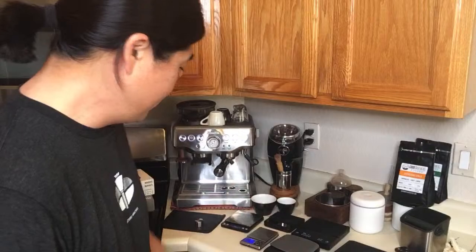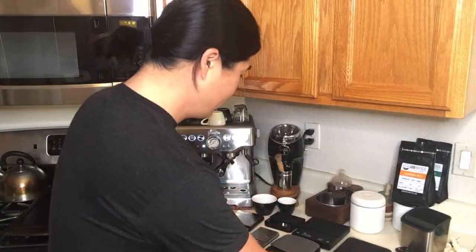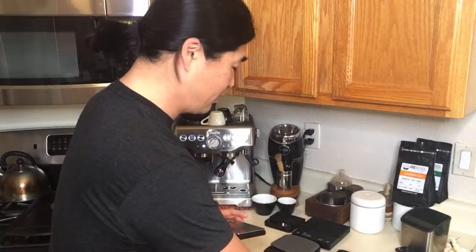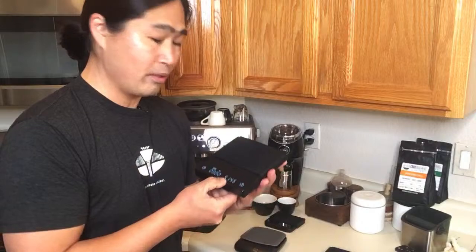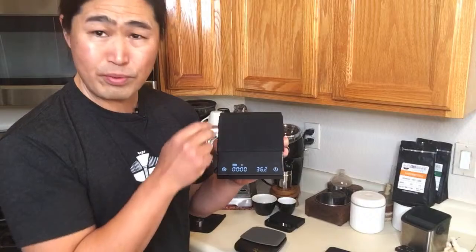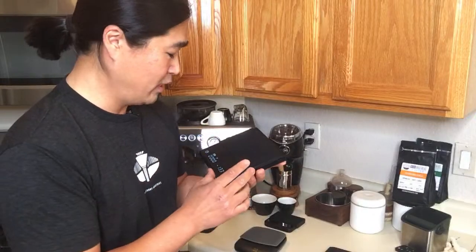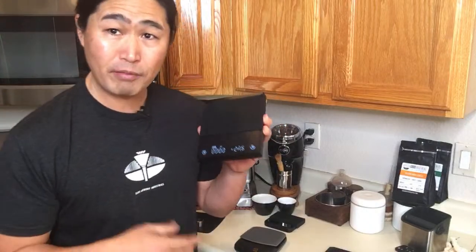Let's talk about different features on these scales, starting with price. The Amazon scales are less than 20 bucks — around 12 to 15 dollars each. The Black Mirror has two models; the Autostar model, which auto-starts the timer when it detects the drip, is about 65 dollars, and with a 10% off sale comes to around 61 dollars.